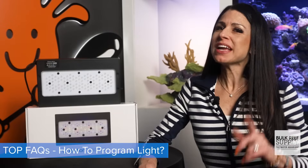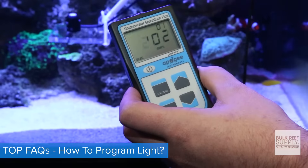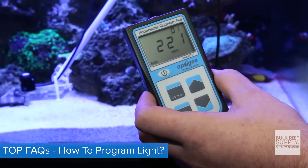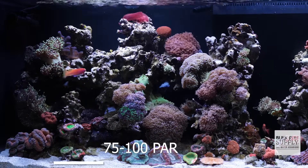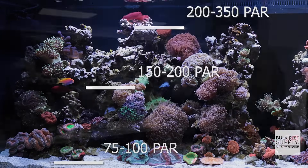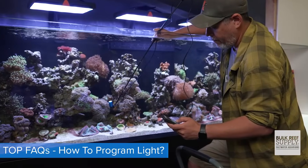The most important part of the setup, and the last thing left to do, is test your PAR. It's super easy but so important to hit those coral growing light pockets: 75 to 100 at the bottom, 150 to 200 in the middle, and 200 to 350 at the top. The only way to know for sure — use a PAR meter.